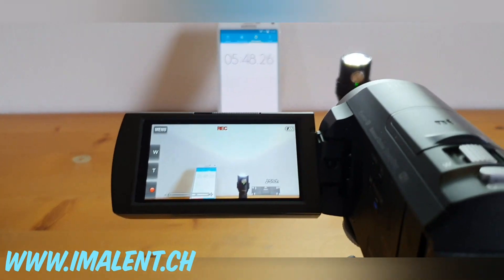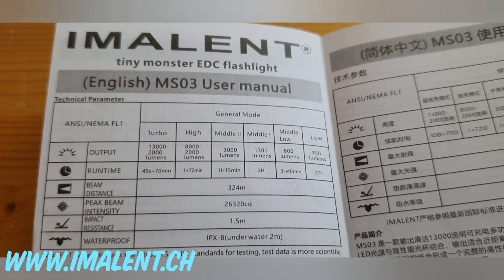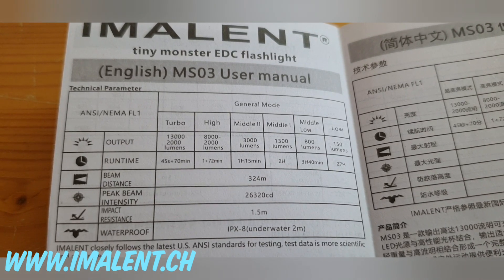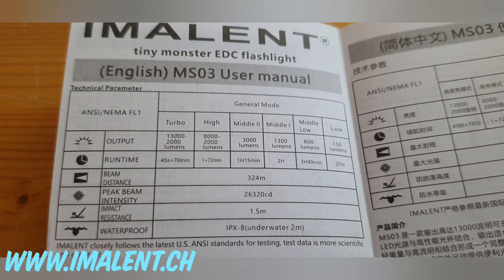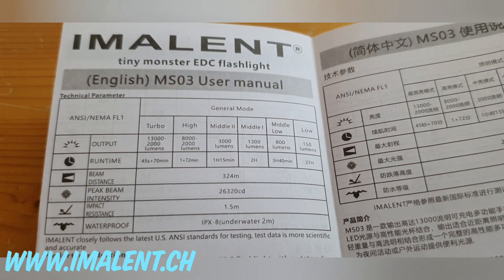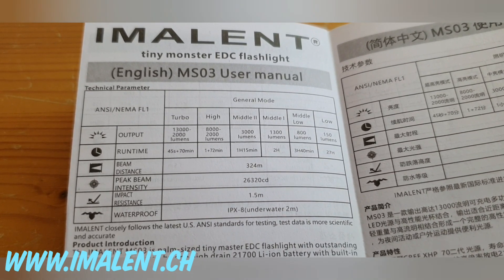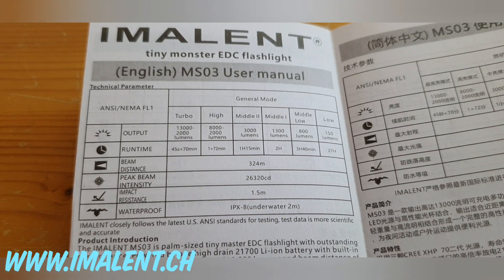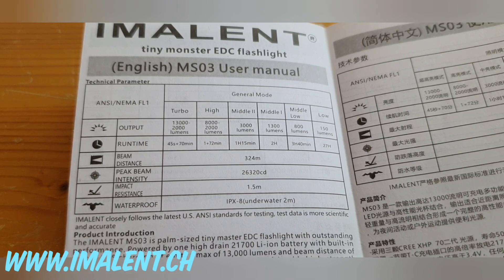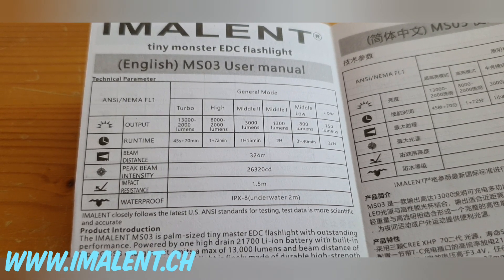Back at 3000 lumens — 'Middle 2' mode — which will run for about one hour 15 minutes according to the manual. If you use the light at 8000 or 13000 lumens (high or turbo), it will shift down directly to 2000 lumens. Keep that in mind: after only a short period at turbo or high, it gets quite warm. I haven't yet tested whether it's then possible to go back to 3000 lumens — it will probably take a while to cool down first.